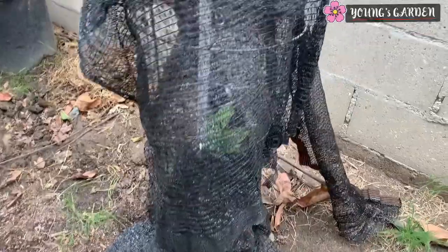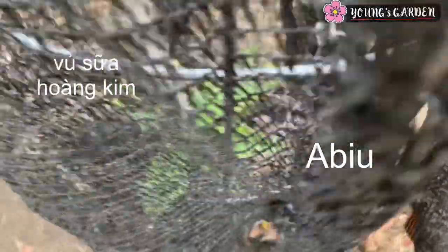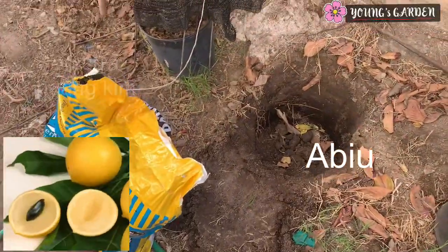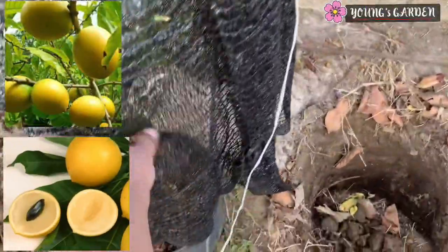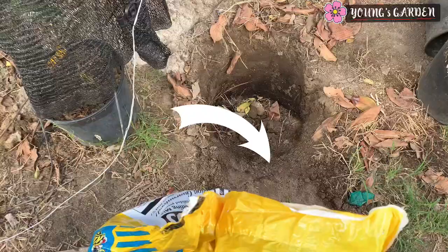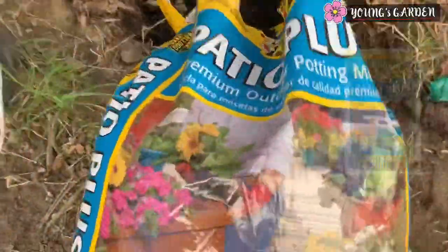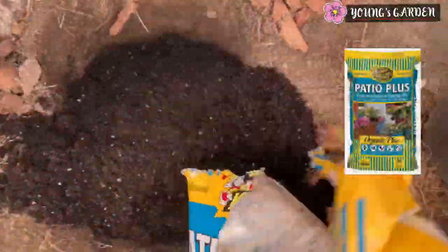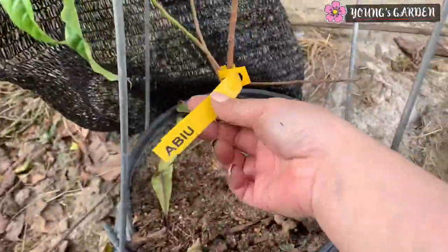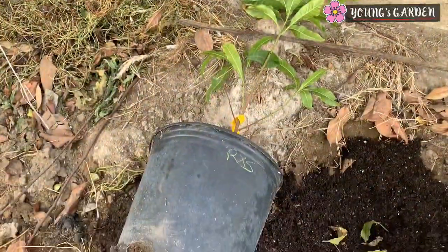Here is my Abiu, or Vú Sữa Hoàng Kim, which is what we call it in Vietnamese. It is yellow-skinned and looks like a star apple — some people say it tastes similar to a star apple. It grows easier and you can get fruits after five to seven years. I'm going to put this in the spot where the Grumachama was, and here is my Patio Plus soil that I use. I filled that hole up and now it's time to pull out this plant.